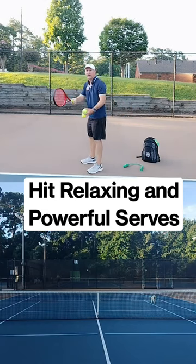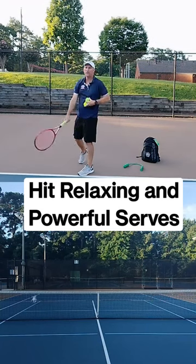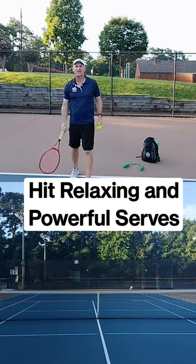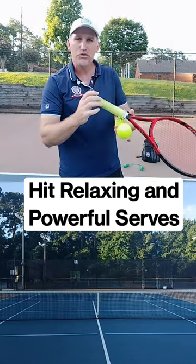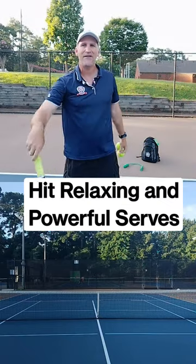As you're holding the racket and you're serving, make sure that you're holding the racket loose in your hand. This is going to help you really snap and relax that serve as you're going to chase the tennis ball. So make sure that you are loose in the grip.